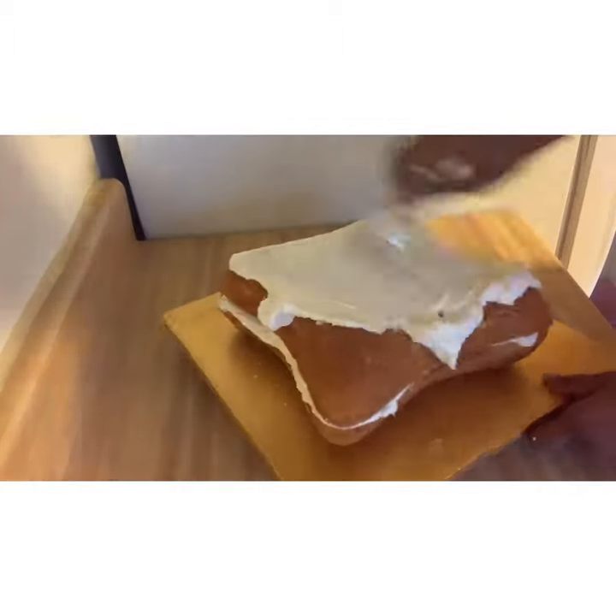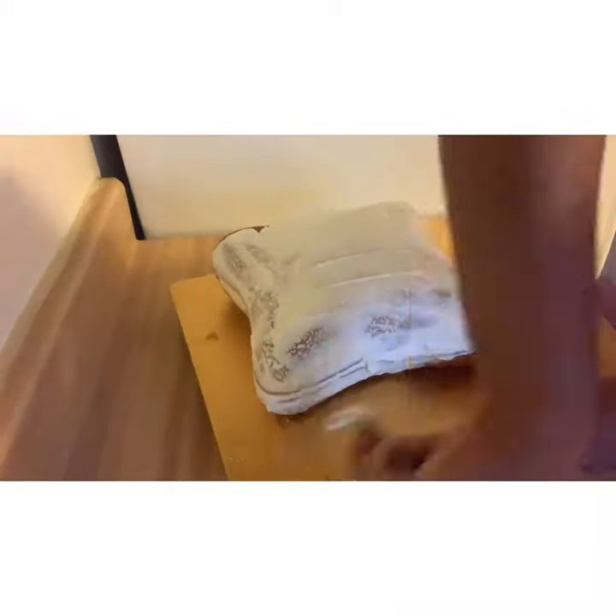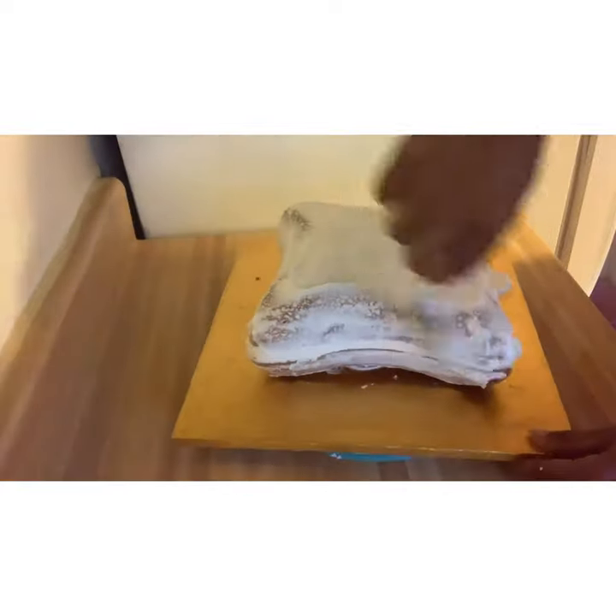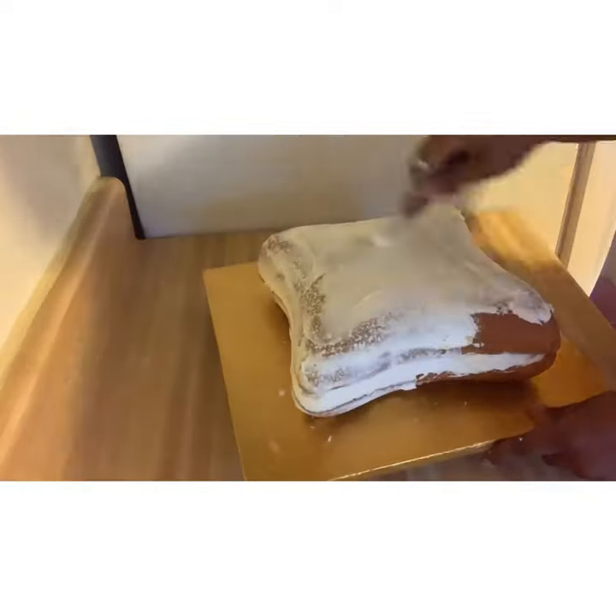I did a thin crumb coat on the entire pillow once I had it stacked and put it in the freezer just so it could get firm and nice and chilled so that I could do another layer of icing on top.